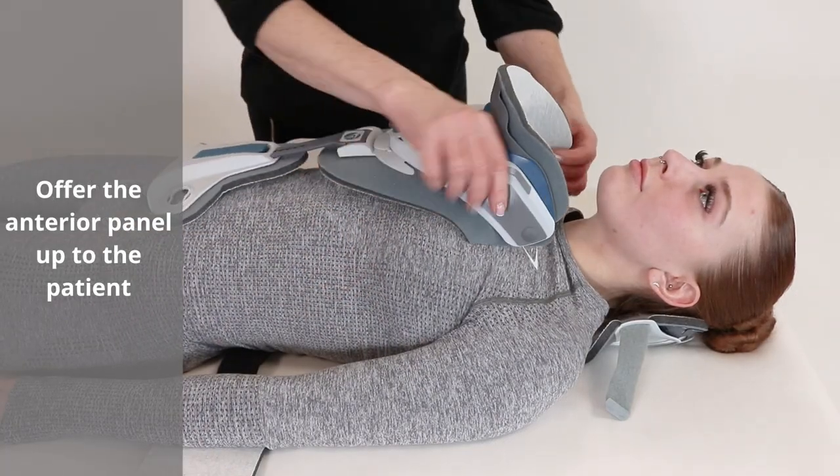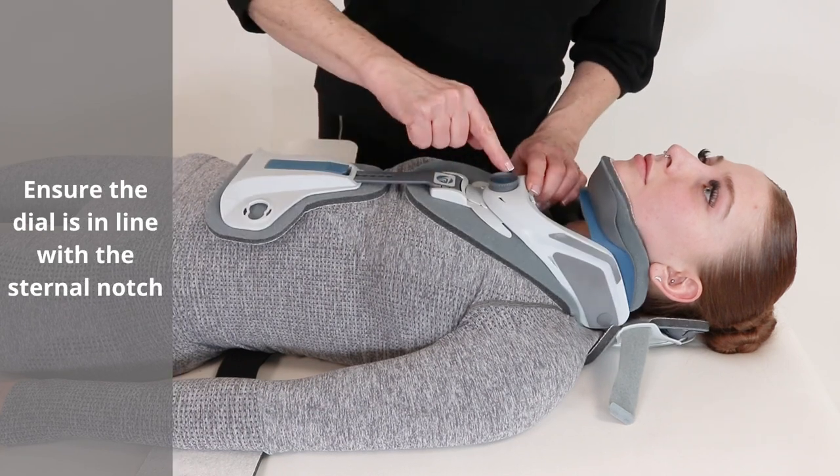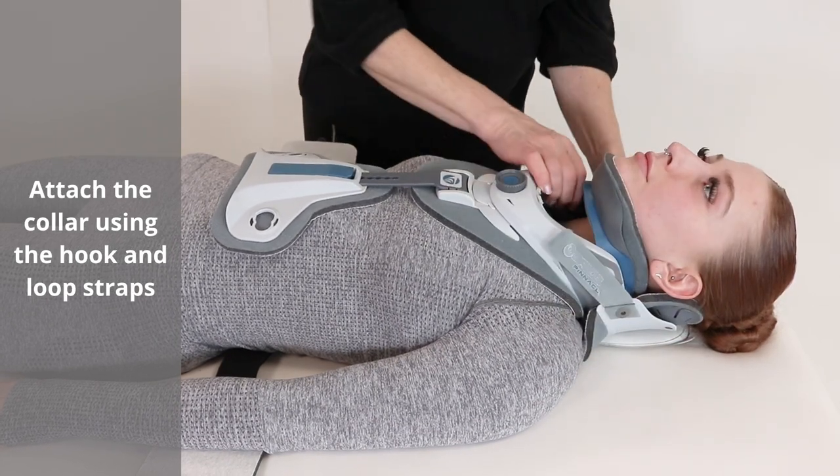Offer the anterior panel up to the patient. Ensure the dial is in line with the sternal notch. Attach the collar using the hook and loop straps.